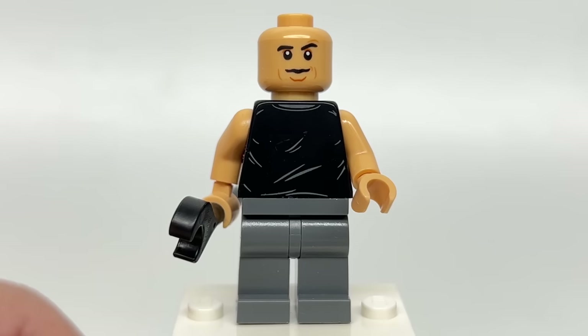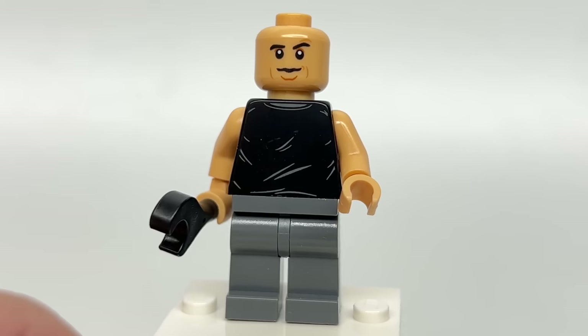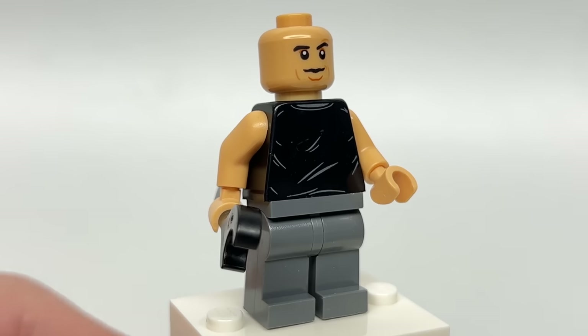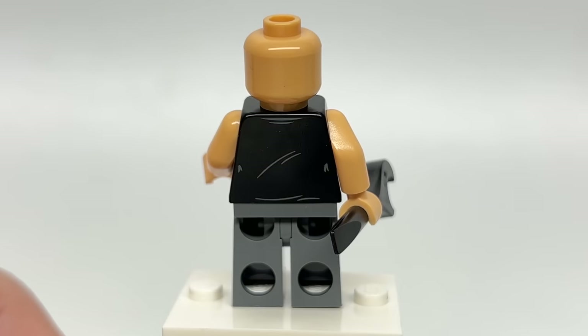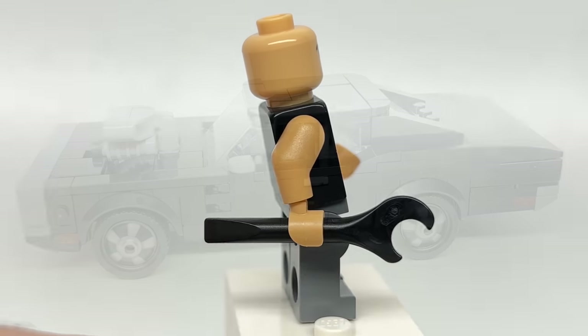The design of the torso print and the face print is new and exclusive to the set, so even if you don't like the look of those, at least you're getting some exclusive prints, and it's great to get more face prints on this flesh tone in particular. Some back torso printing is found as well, and a wrench is actually a pretty good inclusion for Dom Toretto.